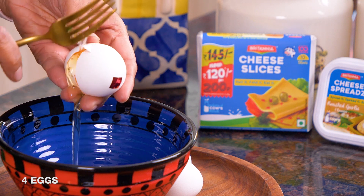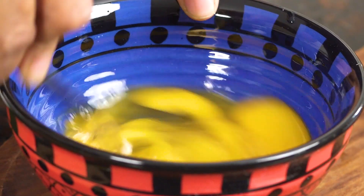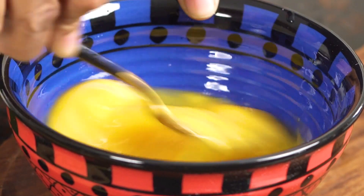So the first step is to whisk up the eggs, then put them in the pan and make a scramble. I'm going to break all the eggs into my bowl and use a fork to whisk them up really well until nice and smooth.